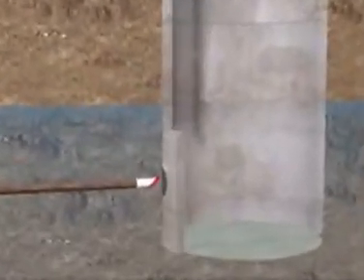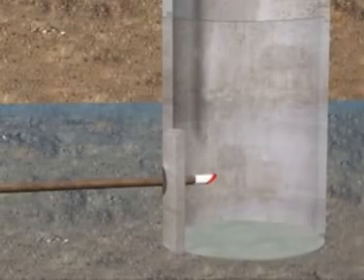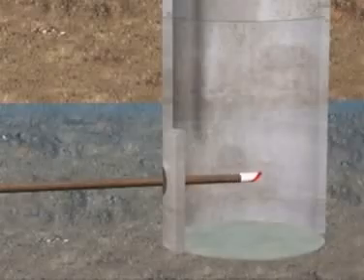The pilot head is pushed out of the launch shaft through a flexible seal and into the soil. Pilot rods are added and jacked into the ground. When the pilot head arrives on target at the reception shaft through the seal, the pilot rods with the pilot head are disconnected and lifted out of the shaft.